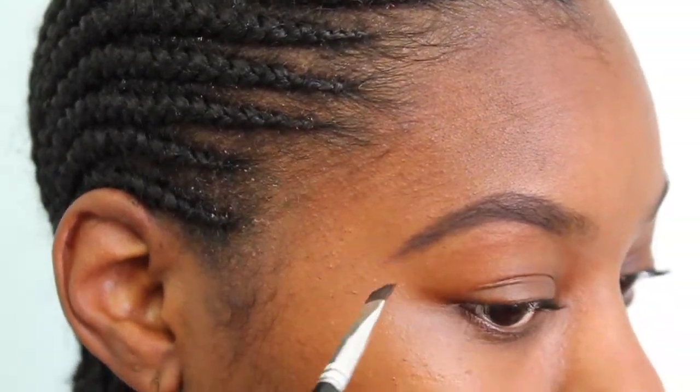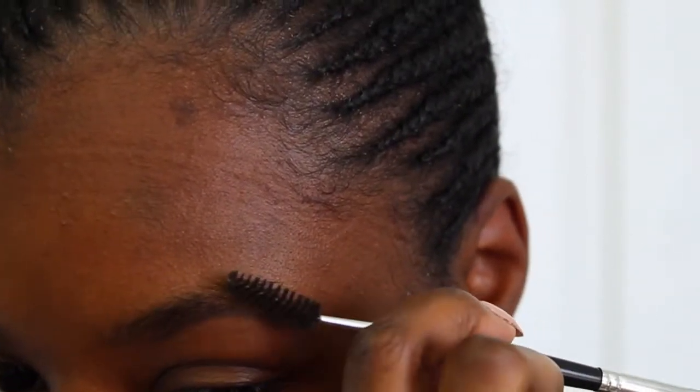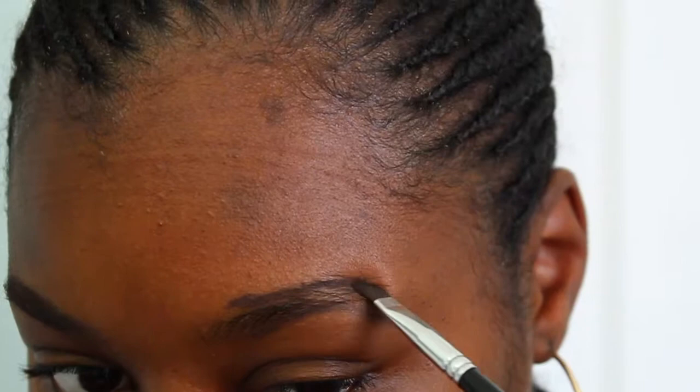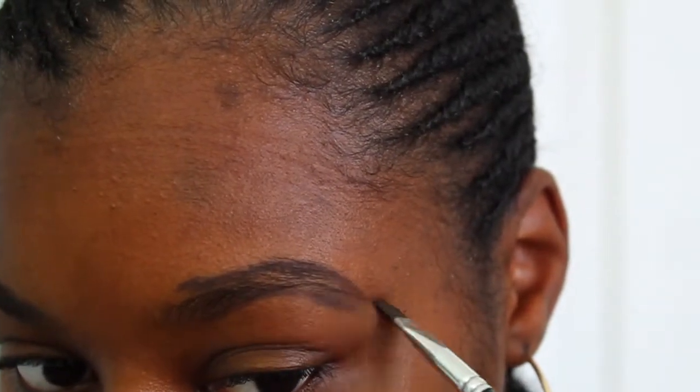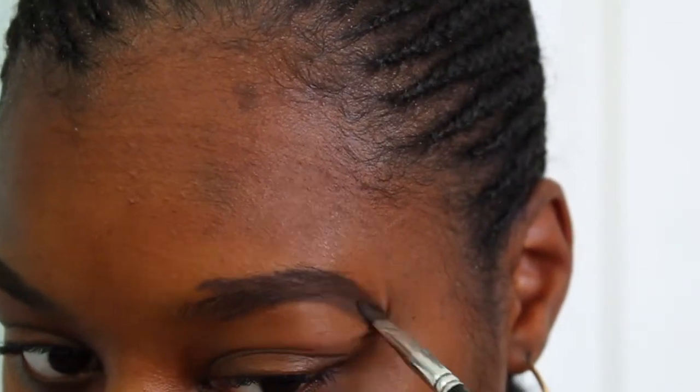I typically like to drag down my eyebrow just a little bit because I can always clean it up at the end. They don't have to be perfect — you just want to get a general outline because we're going to clean it up with concealer later. If you think they look too thick or you messed up putting product somewhere, that is okay because you're going to clean it up later and you won't even be able to tell at the end.